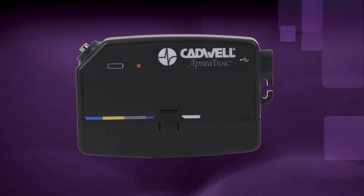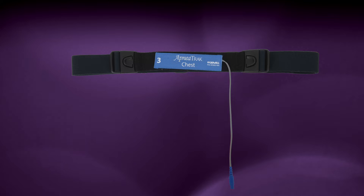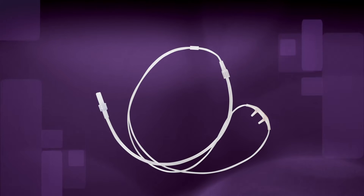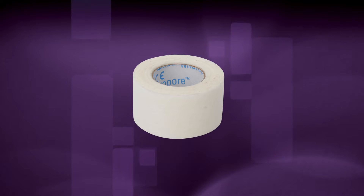Verify you have the apnea track, a chest effort belt with a blue connector, an airflow cannula with clear tubing, an oximeter finger sensor, adhesive tape, and the patient instruction manual.